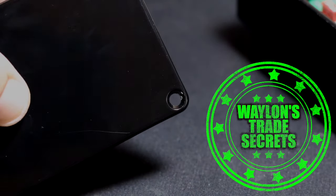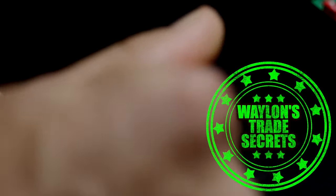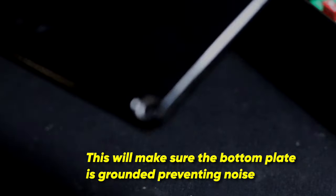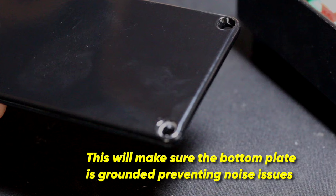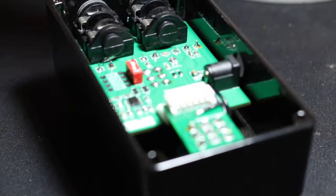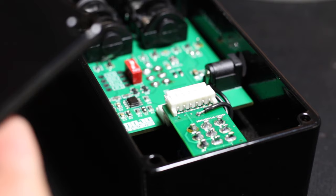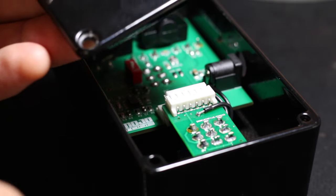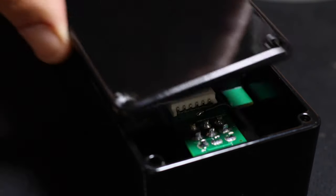Another tip: with the bottom plate, always use a 6mm drill and scrape off a bit of the powder coat, because powder coat is essentially plastic — it's an insulator. I get so many pedals in from different manufacturers with noise issues and buzzing, and quite often it's because the bottom plate is not grounded at all. Just scrape off a bit of insulation around where the screws go through and that solves that problem completely.